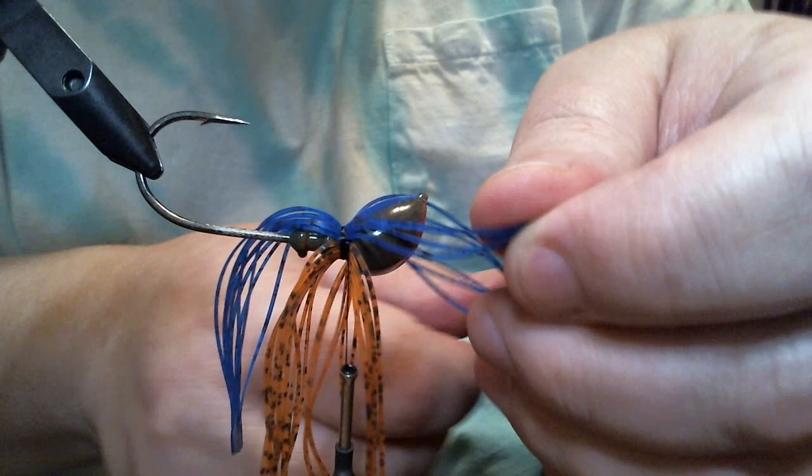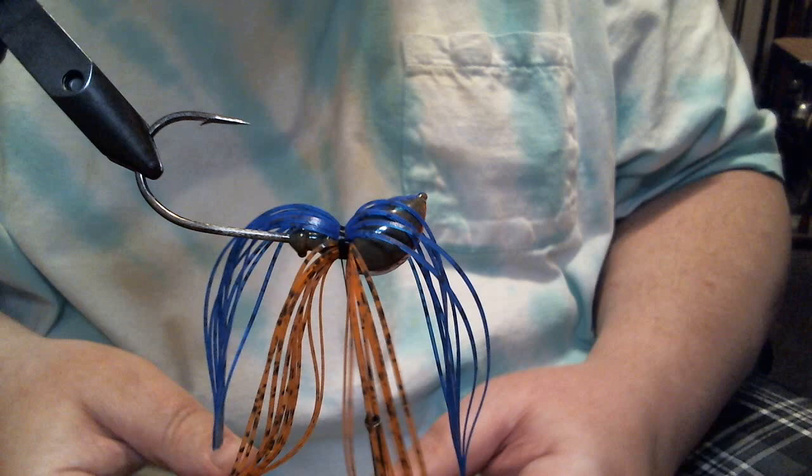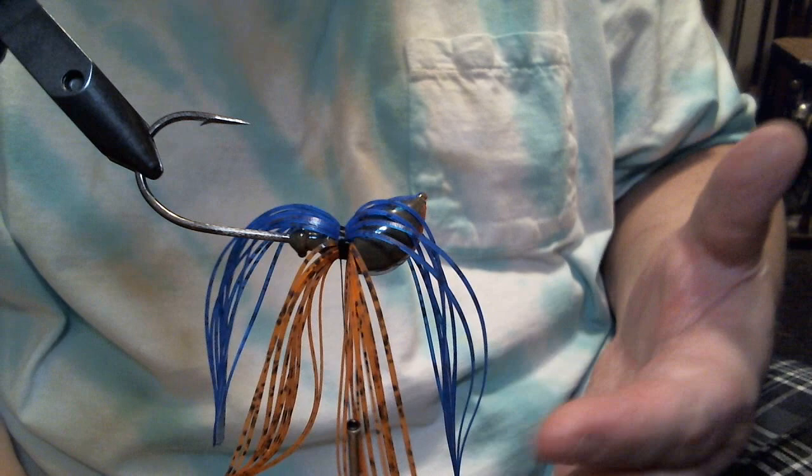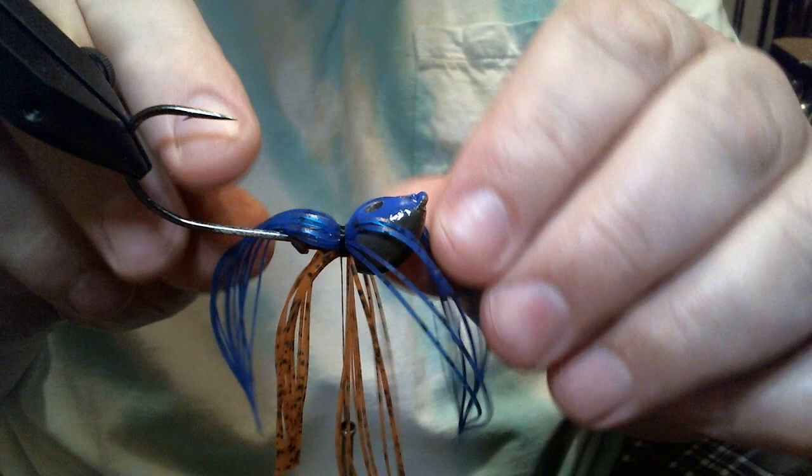Just like if you go back and look at my roadkill — I did two jigs at one time there. The reason why is I want to show you how as different materials become available my patterns will evolve, I'll change them. That's one instance where I actually kept both of them because they are a little different. But we'll get back to this here anyway.